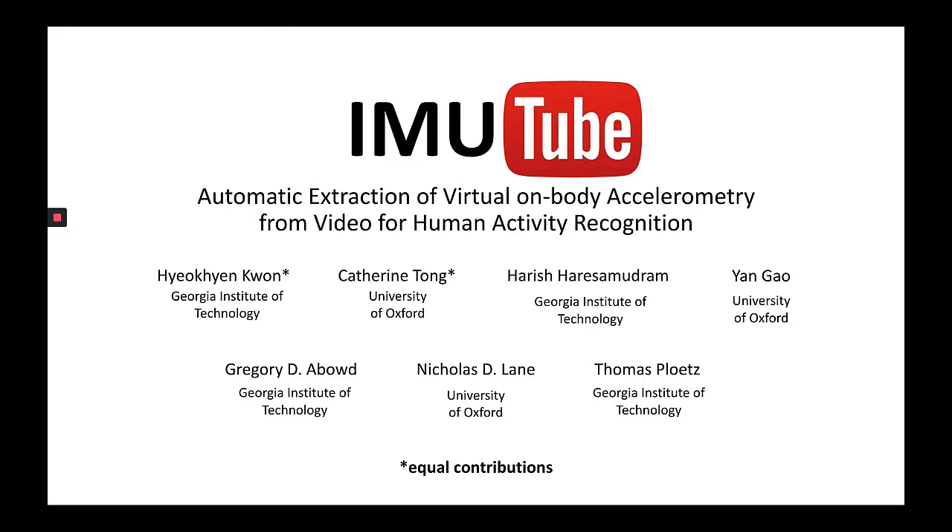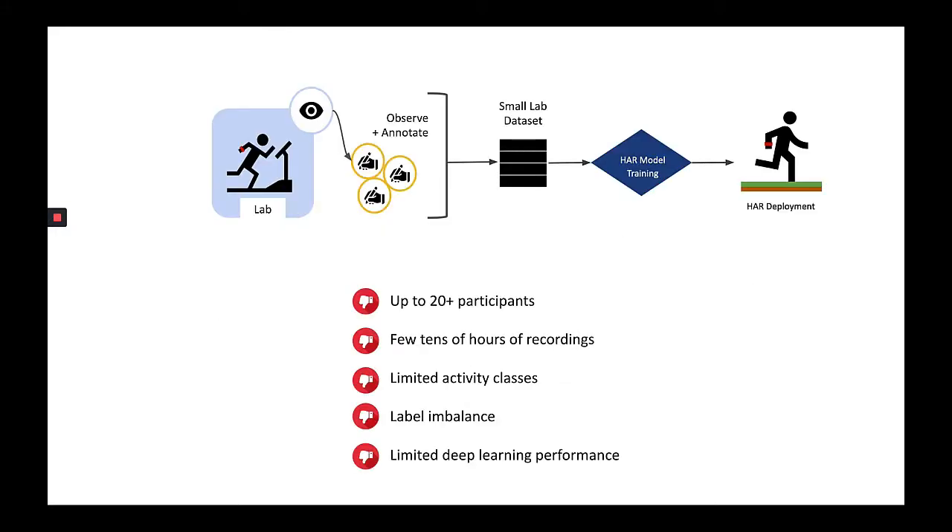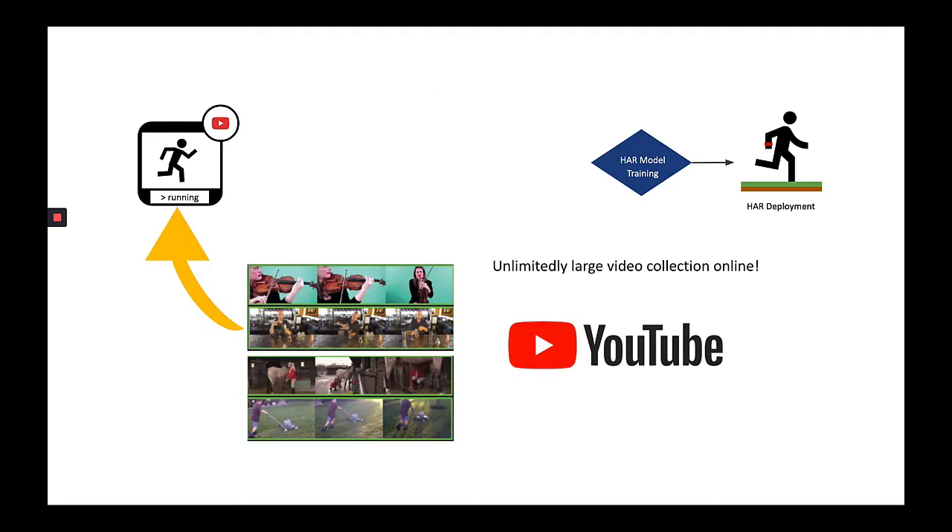Today, we introduce IMU Tube. Conventional sensor data collection is expensive and time-consuming. Instead of this, what if we make use of unlimited large video collection online?